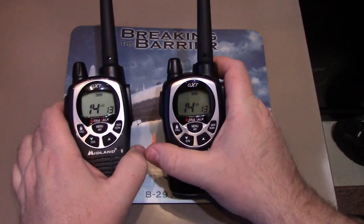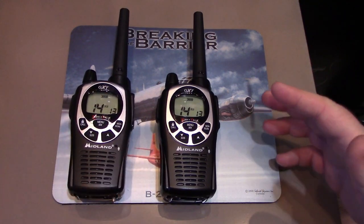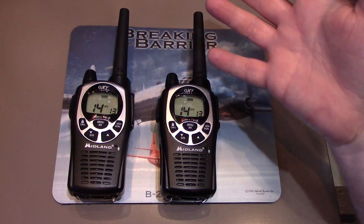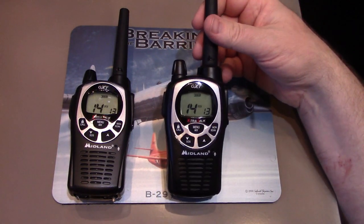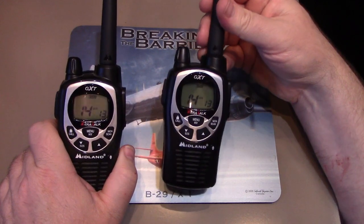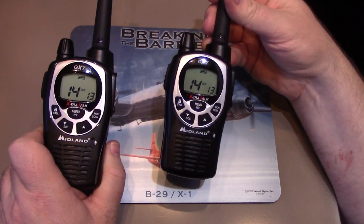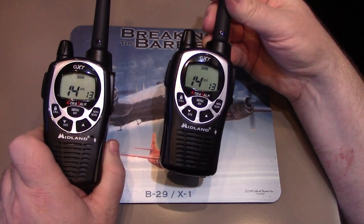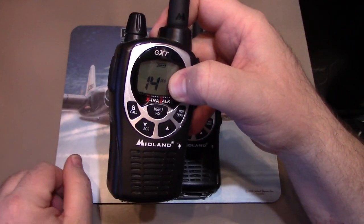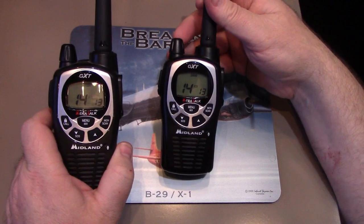This leads me into the cautionary tale. They call them privacy codes, but it's not really private — it's an illusion of privacy. These two radios are only going to unsquelch and let you hear what the other one is transmitting because it matches privacy code 13 on channel 14. However, if someone just has channel 14 open to all, they will still hear what you're transmitting. So don't use this for any kind of secret mission.